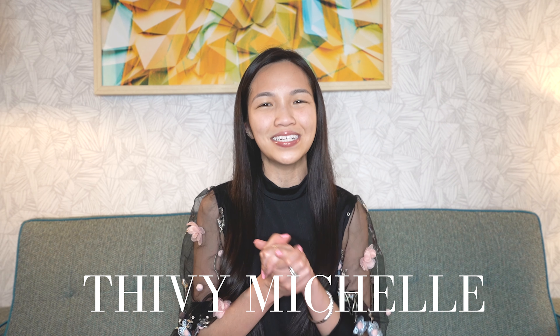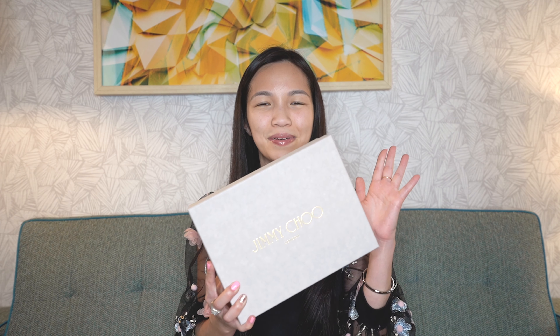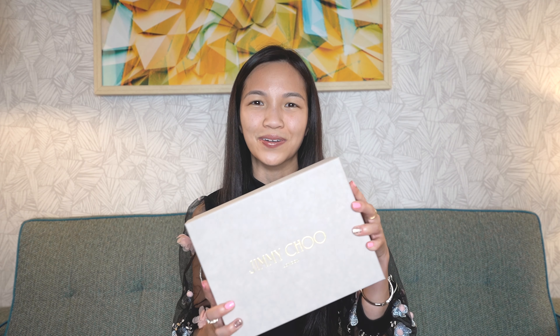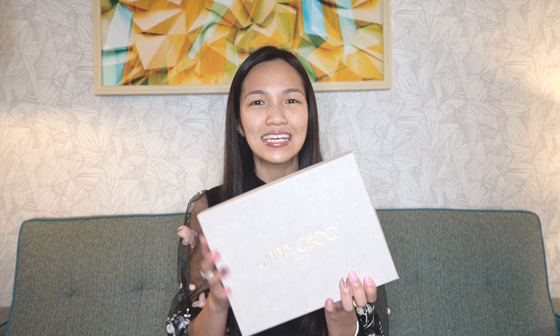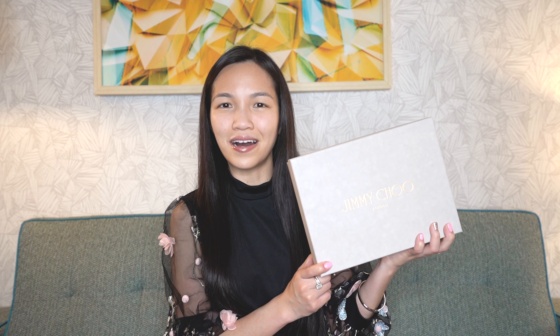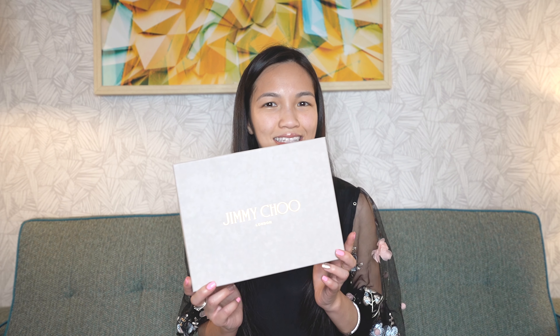Today I am so excited to be showing you guys this new purchase that I made. I recently bought a bag from Jimmy Choo and I am so excited to open this up because when I saw it, I knew I just had to get it. So today is going to be an unboxing video — let's see what's inside!